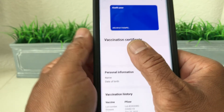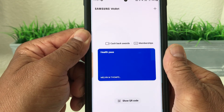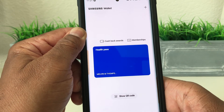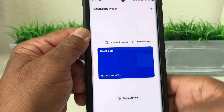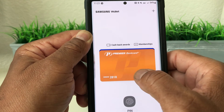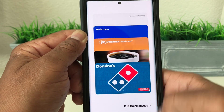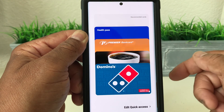That is how you add your Samsung health pass slash COVID card to your Samsung Wallet. If you go back to your quick access view, you can see your health pass, your bank card, and your gift cards all there. You can stretch it out for easy, quick access to them.